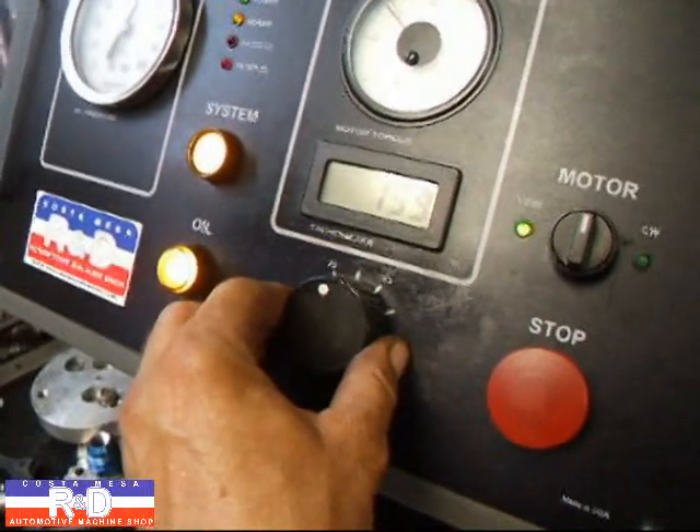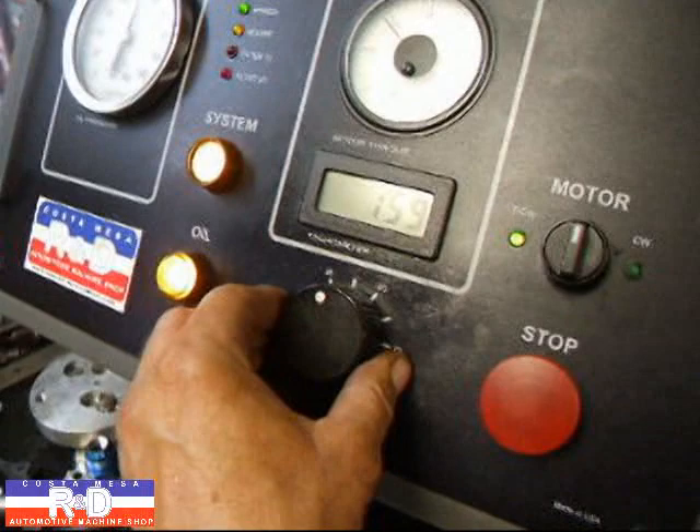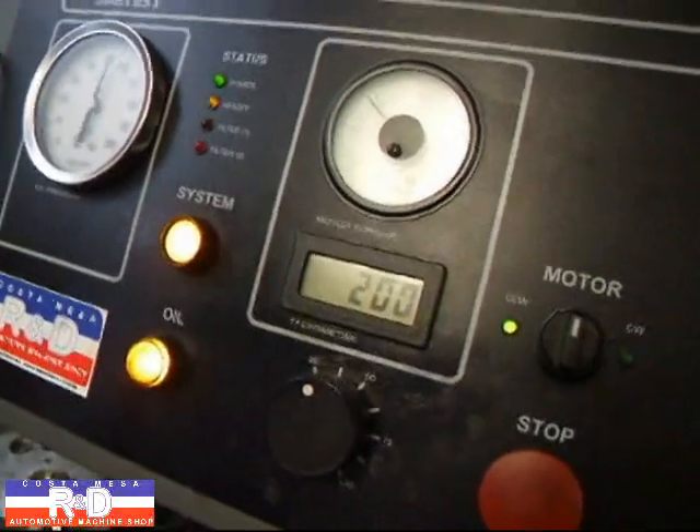I'm going to set this right at about 200 RPM. Then we'll come back in a little bit and see how we're doing. You can see we've got about 9 amps on the thing right now — that's how much draw we have.